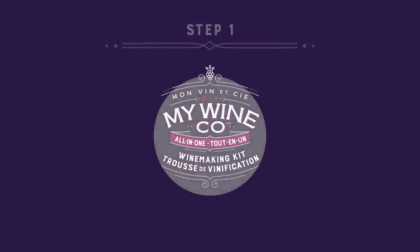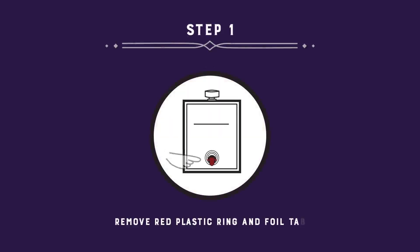First, take out all the contents in your box. Remove the red plastic ring and foil tap from the spigot of the fermenting bag — the bag with a line across it.